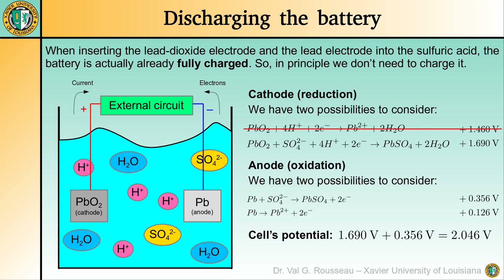For the anode, we also have two possible oxidation processes. A sulfate ion can be oxidized by turning the lead electrode into a lead sulfate electrode. Another possibility is that the lead can be dissolved into lead ions. These two processes have oxidation potentials of 0.356V and 0.126V, so it is the former with the greatest oxidation potential that actually takes place. We conclude that the cell's potential is 2.046V and that as it discharges, both electrodes turn into lead sulfate electrodes, while the amount of sulfuric acid decreases and the amount of water increases.